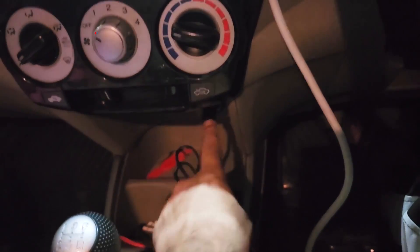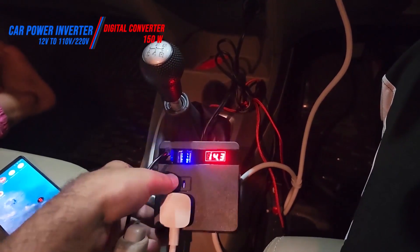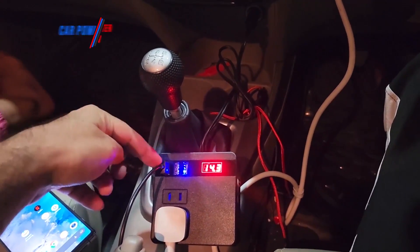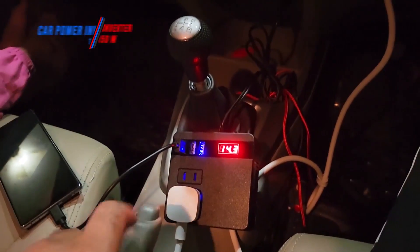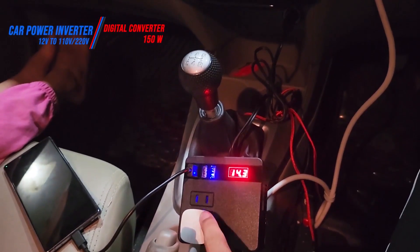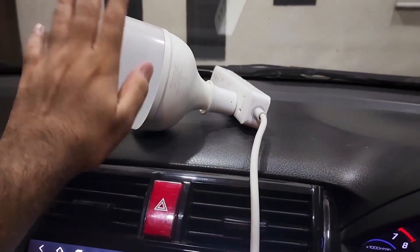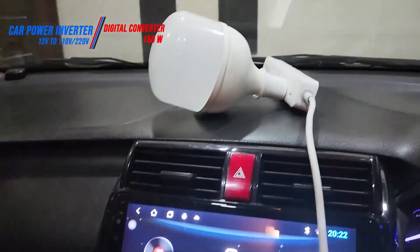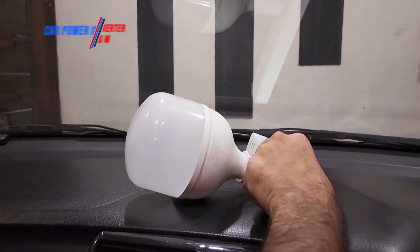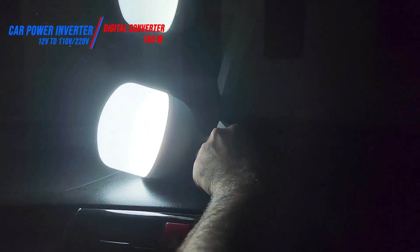I've plugged the inverter into the cigarette socket of the car. The reading shows 14.3 volts — we need at least 12, so we're in a good state. I've plugged my device into one of the three USB charging ports, and into one of the AC sockets I've connected an extension lead with a 40-watt Philips bulb. As you can see, the bulb turned on just fine while my device is charging simultaneously — the car is now acting as a mini generator.